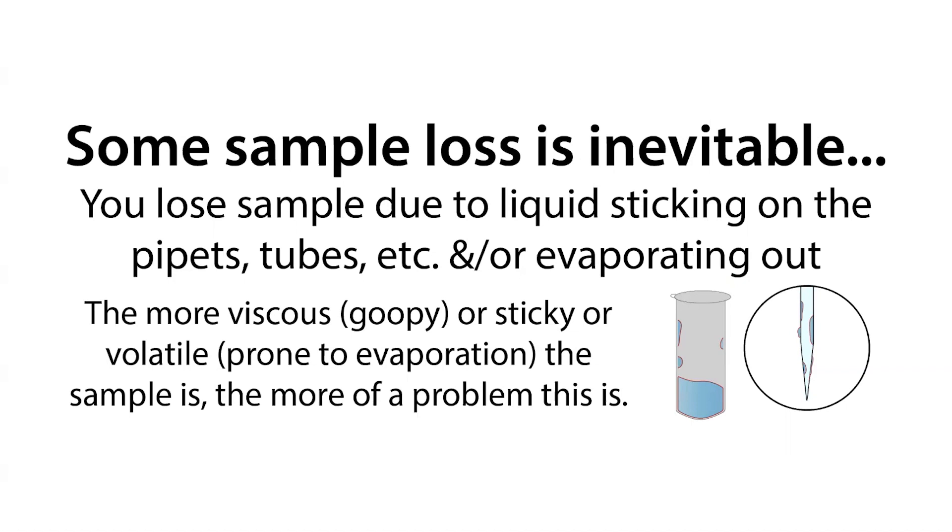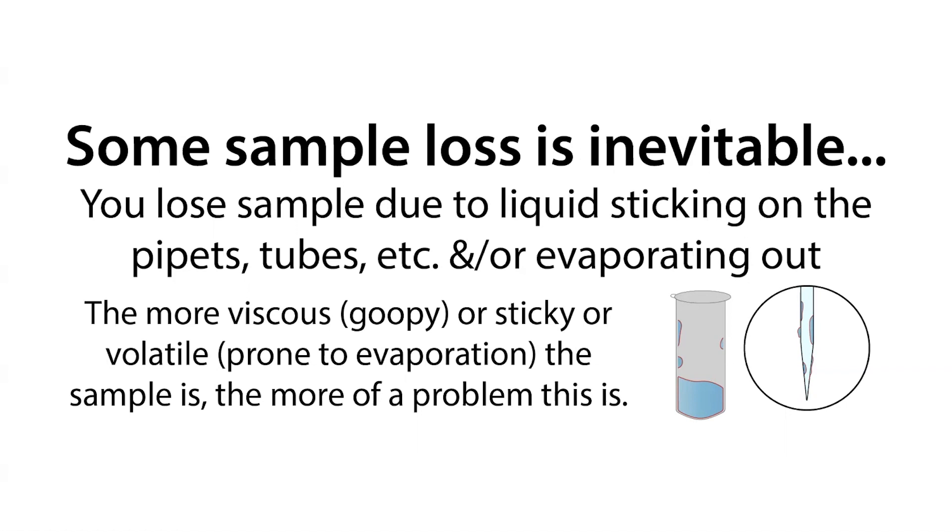You can also avoid evaporation loss by trying to avoid opening and closing the vials too much. But often we're not dealing with very volatile solutions in biochemistry. By pulling the liquid down to the bottom of the tube, all your liquid's collected there, and you can pipette out of the bottom. Hopefully by spinning it down you can draw it off the sides of the tubes — but not always, it's really sticky.